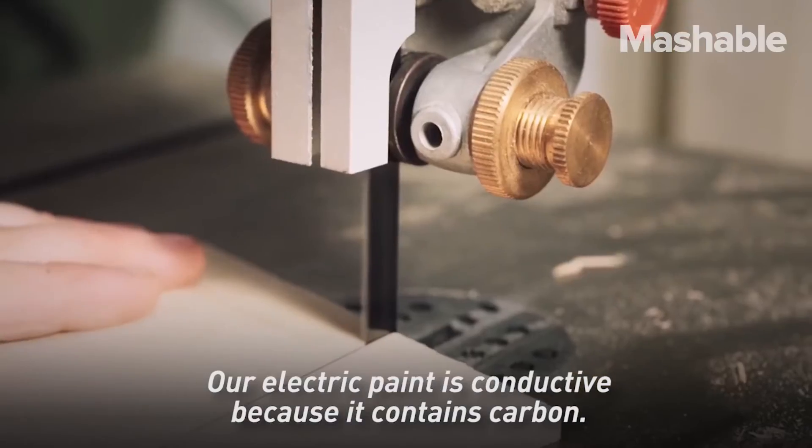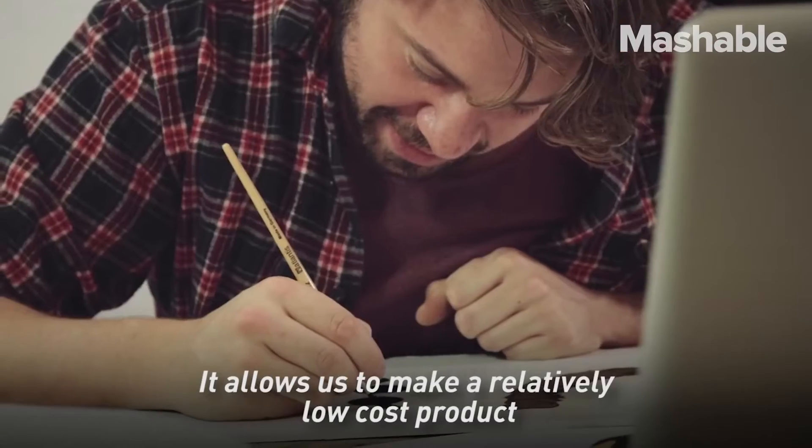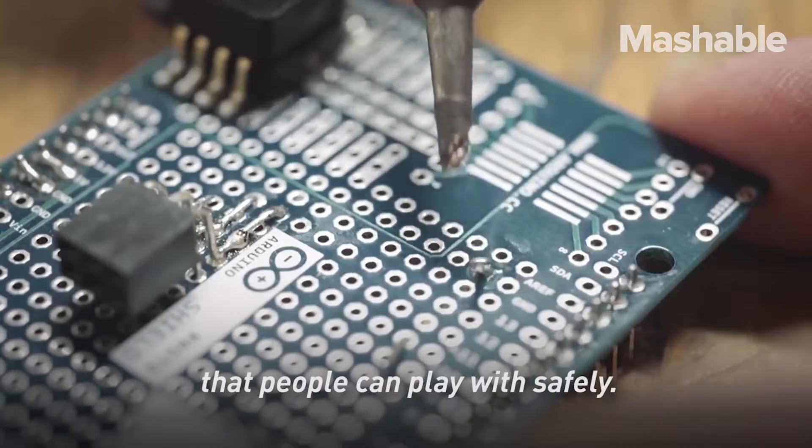Our electric paint is conductive because it contains carbon. It allows us to make a relatively low-cost product that people can play with safely.